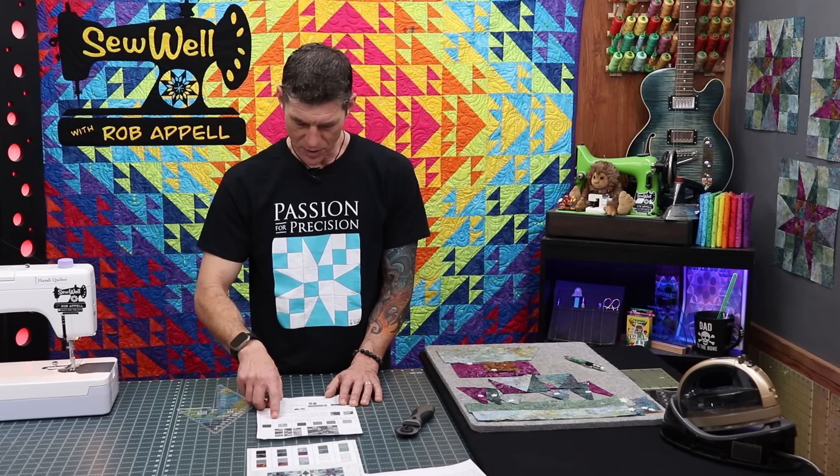Let's do the dark one together — same steps. Check orientation, line up the bottom first, then the outside edges and stitch. Press away. Second side — press away again. Trim using the top tip to ensure our seam allowance, making sure we've got our quarter inch there and we're at four and a half square across the bottom. Now that you have all eight of each color family made, go ahead and stack them in like-fabric piles and set them aside.